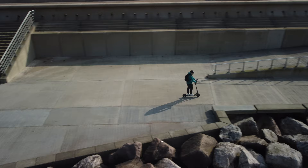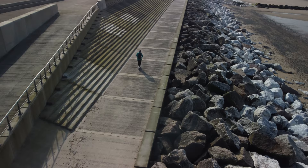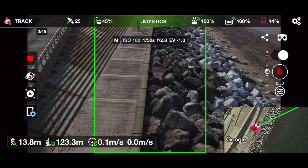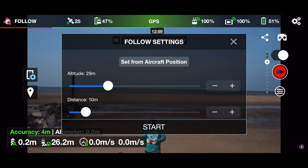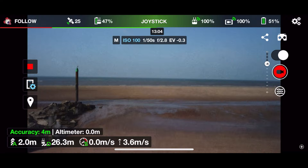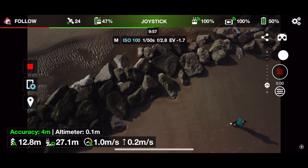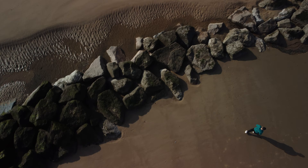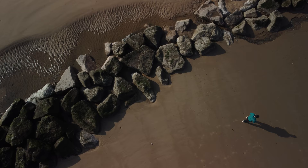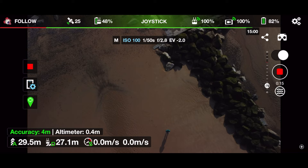Spend that £21.99 on some beer or a takeaway — you could do so many better things than this app. It also has a Follow feature that uses the GPS location of your controller rather than visual tracking. You can set the height, which is good for top-down shots. My problem is that it doesn't centre-frame you — I'm in the bottom right-hand corner and it doesn't adjust to put me in the centre of the frame, which Active Track or top-down shots should automatically do. I'll give that 5 out of 10. But again, it's hit and miss — it's meant to be following me and it just stops.